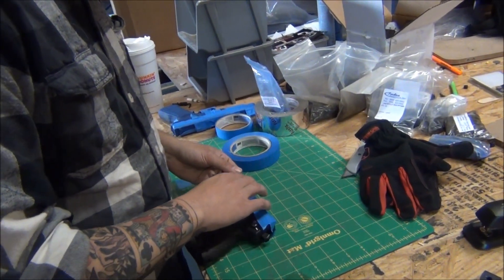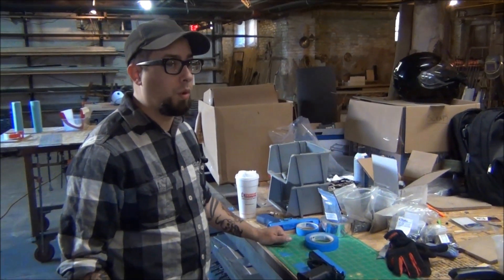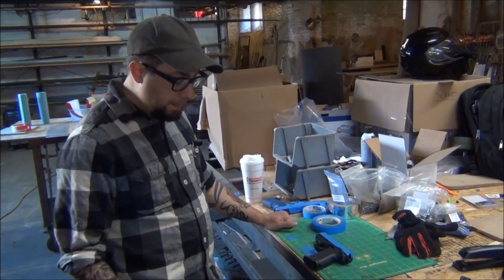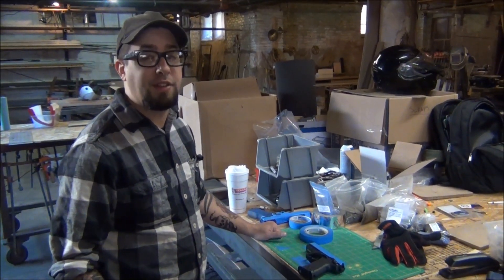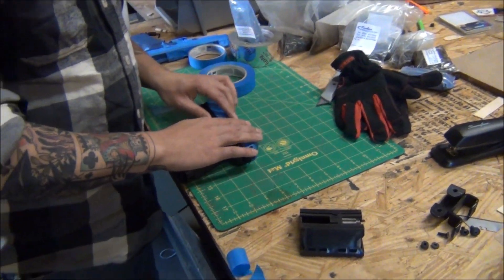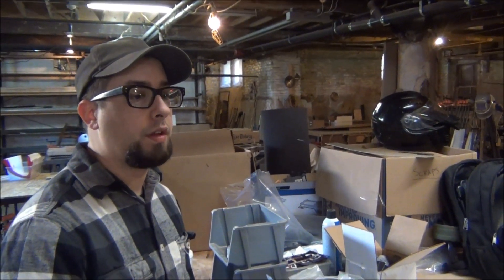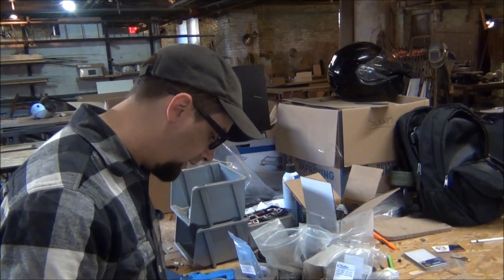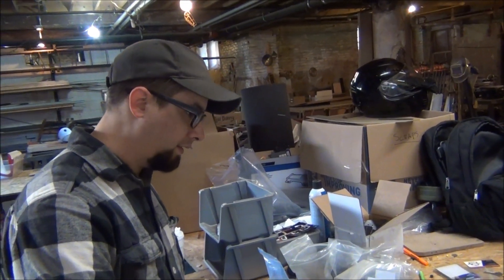We mostly make inside-the-waistband holsters because it's faster and more cost-effective. But we'll do outside-the-waistband for some requests, particularly for people coming into the shop in person for custom work. For example, working at a gun shop means you need outside-the-waistband carry as a deterrent — so everyone can see that everyone's armed.